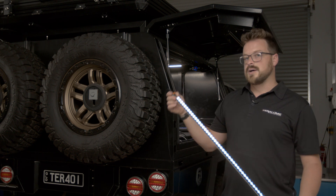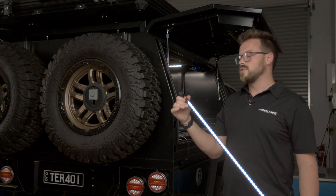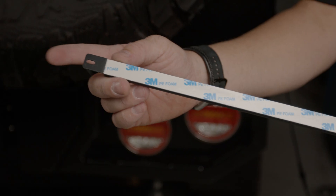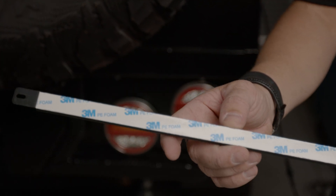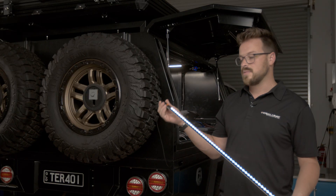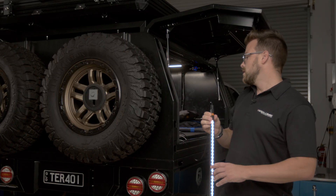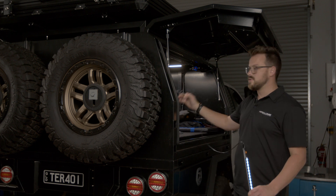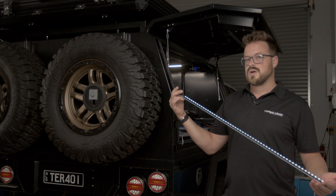If you want to use both colors you can — full dual color, fully dimmable, five-year warranty, fully waterproof, suitable for external use. We've got tabs to mount them inside the canopy or onto a roof rack permanently, or tape as well to mount them semi-permanently. There's one meter of cable included.